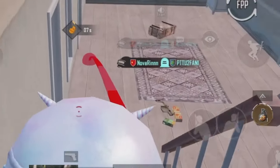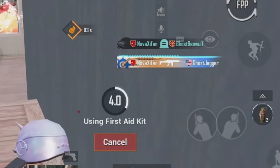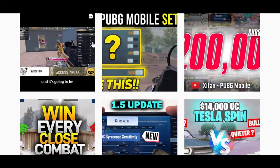If you are facing a joystick problem, you need to watch the video till the end. I'm also reaching 20k on Instagram. If you want to watch my scrims and tournament clips, make sure you follow me there as well.